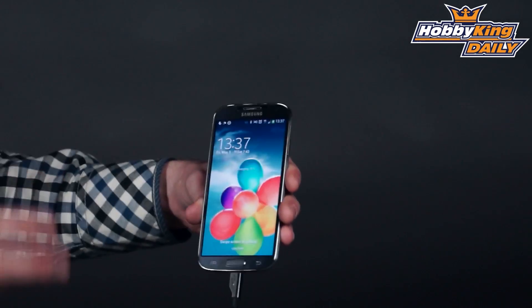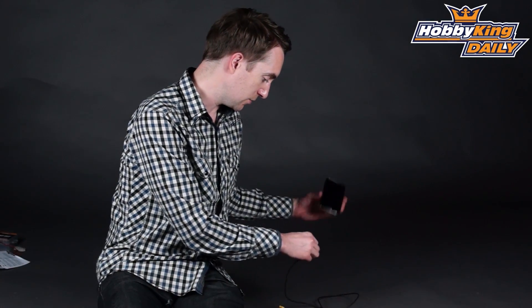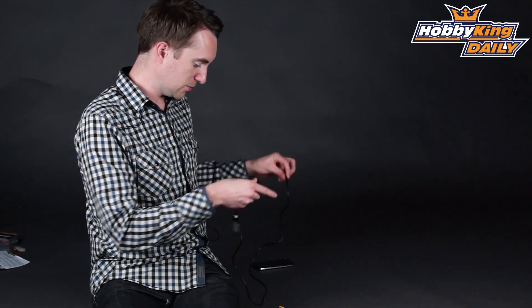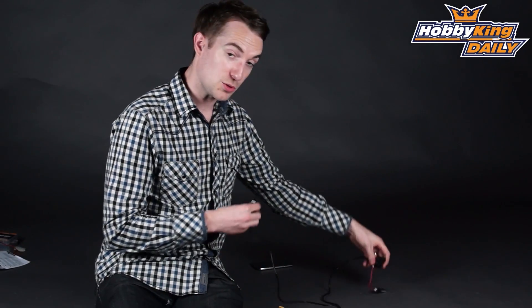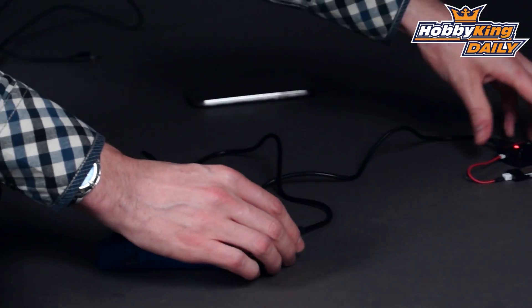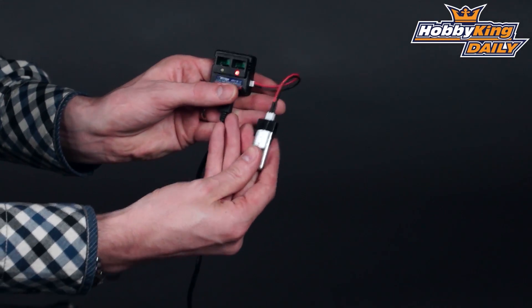Now of course this works for anything that can be charged by a USB cable, so not only phones but also, for example — just going behind me here — we've got a typical simple charger that comes with a lot of RTF models. That's USB powered as well, like a lot of the small models are. Again, plug that in and there we go — that battery is now charging.